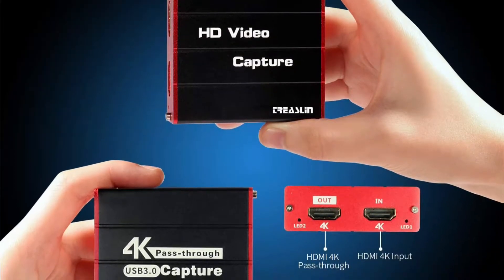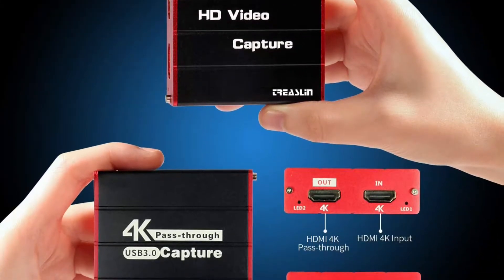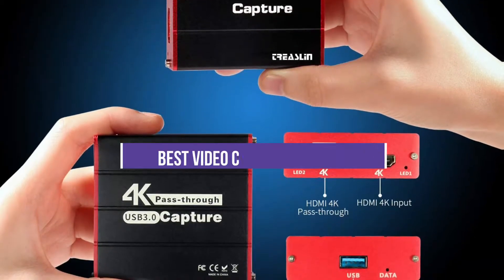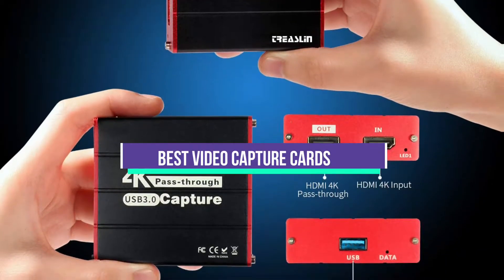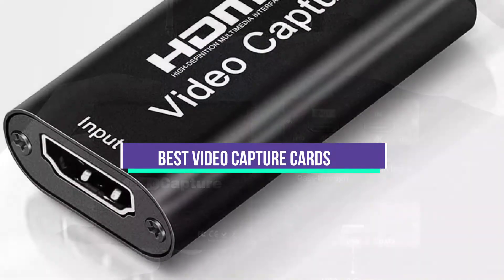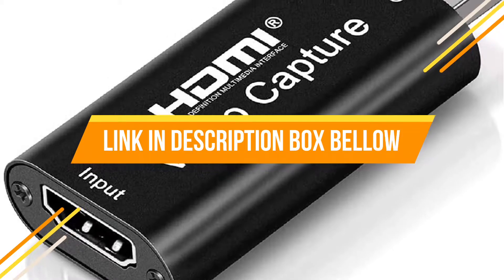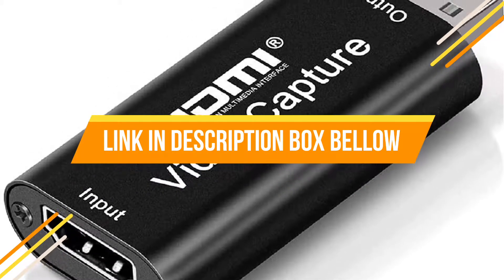Hey guys, if you want to buy the best video capture cards, you are on the right place. Our today's video is about the top 5 best video capture cards that are available in the market. If you want to know the price and more information about the products mentioned in this video, you may check the link in the description box below. So now let's get started.